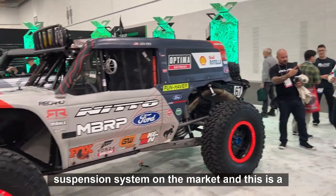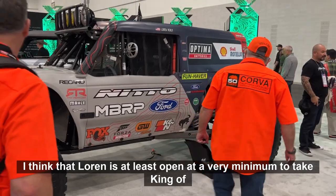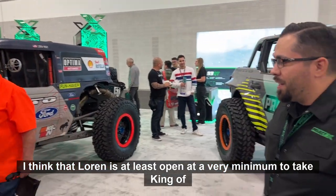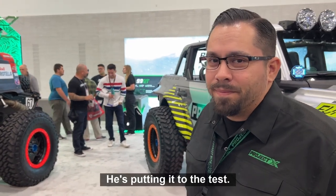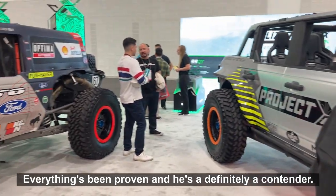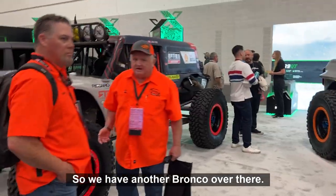And this is a championship-worthy vehicle, is that correct? I think Lauren is, at a very minimum, hoping to take King of the Hammers with it next year. He's putting it to the test. Everything's been proven, and he's definitely a contender.